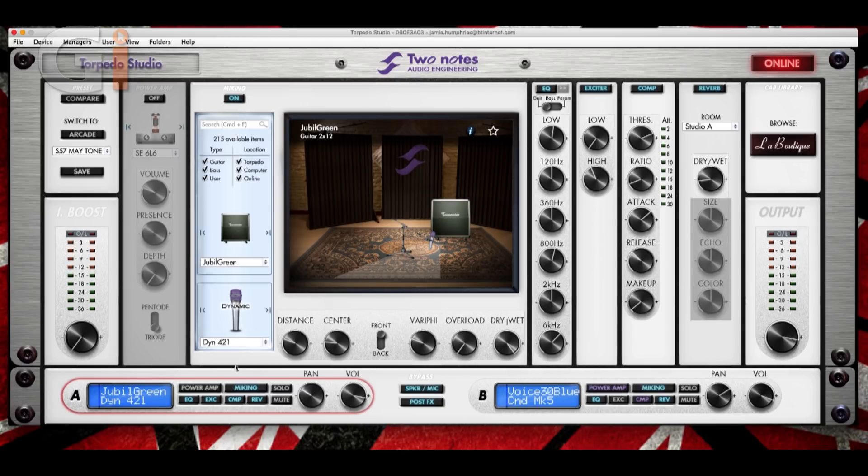Then we can go down here to the types of mics. We've got dynamic mics, condenser mics and ribbon mics. Once you choose a microphone, you can move it around either by grabbing it — as you can see, I'm moving it around here — or you can control the distance with this rotary control. You can click this button and go to the back of the cabinet, which is pretty cool. This control here deals with phasing issues. If you've got two microphones at different distances, you can get phasing issues because the sound reaches one sooner — so you can adjust that with this control.